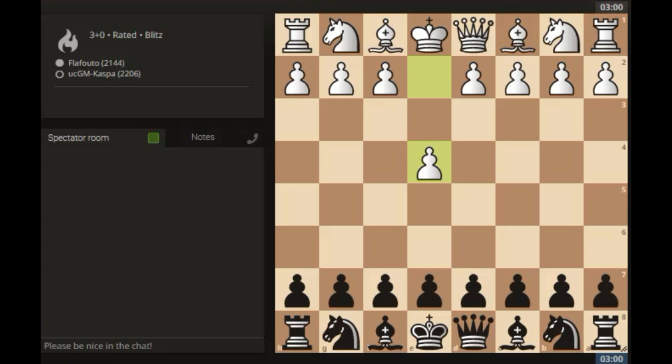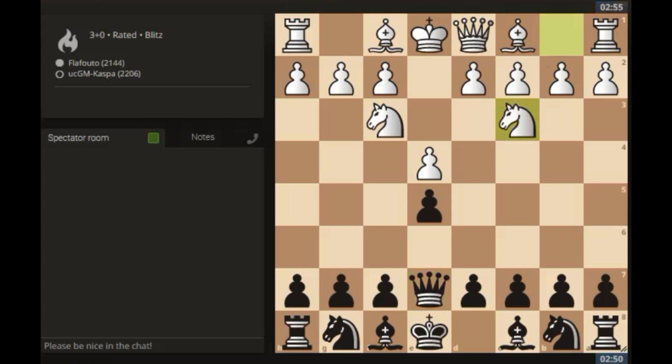Let's go. So here we go — pawn to e4, e5, hoping to see Knight f3. My plan is to go Queen e7 and later on d6 and Bishop e6. So that's the Gundram defense. Queen e7 is the main move in this defense.